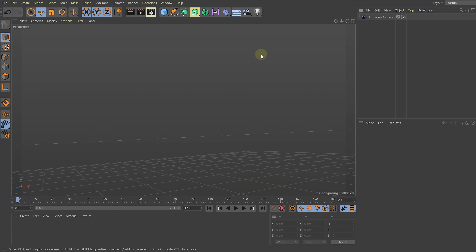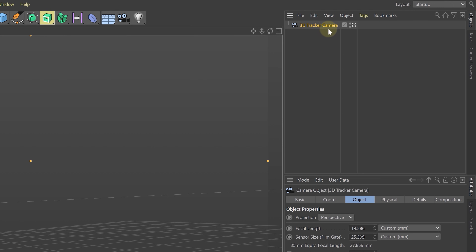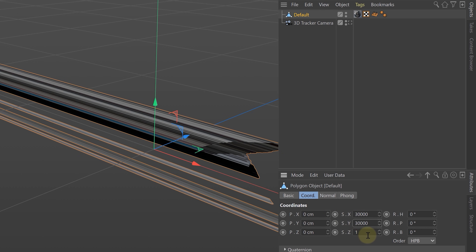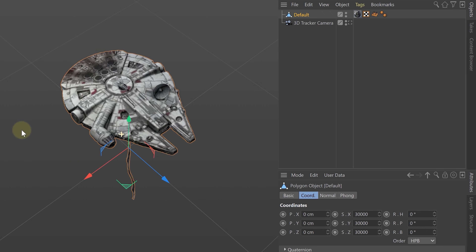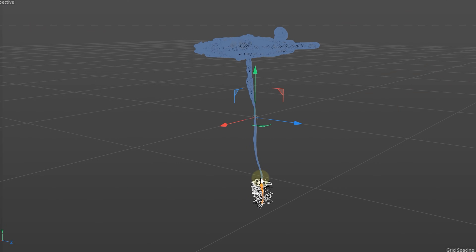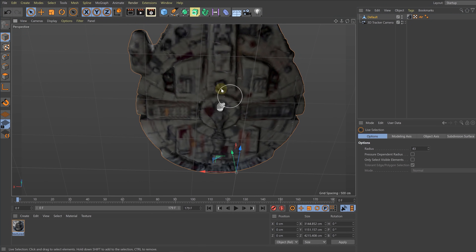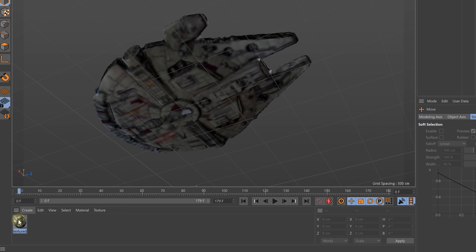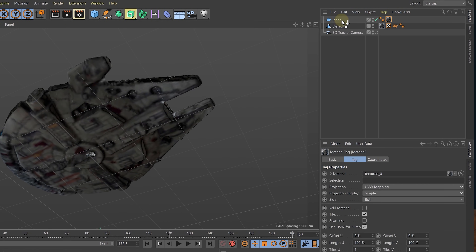Cinema 4D Lite will open with the camera tracking already inside. We just have to import our 3D model and once imported, scale it up to a realistic size — we all know the Millennium Falcon is huge, so we scaled it up a bunch. Next, let's remove the pin sticking out of the bottom. We can use the select tool and delete the pin piece by piece, but this leaves a hole in the model. Because we're using Cinema 4D Lite, we don't have the proper tools to close it, so we're going to fake close it: create a plane to cover the hole, then apply the Millennium Falcon texture to the plane to make it all blend together.